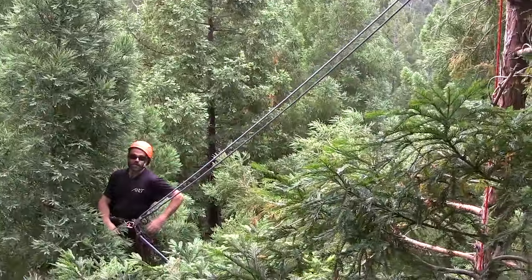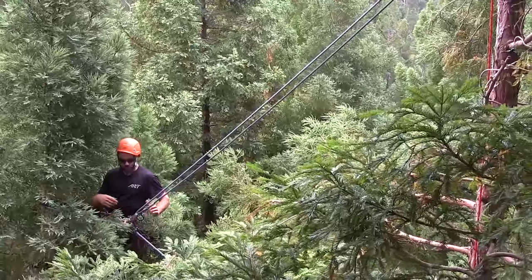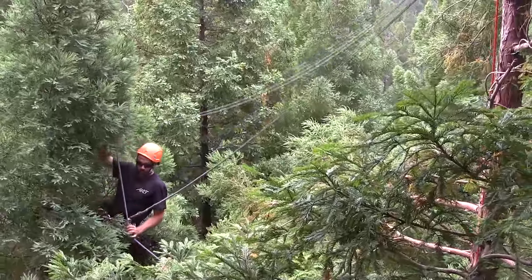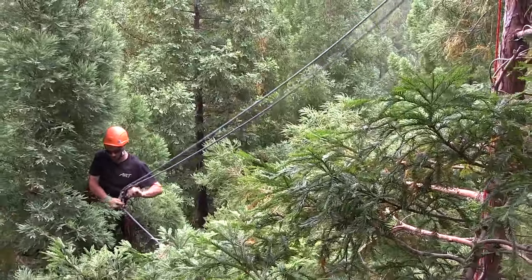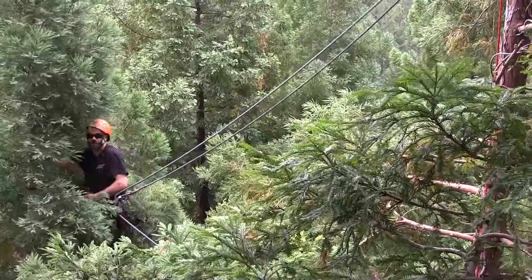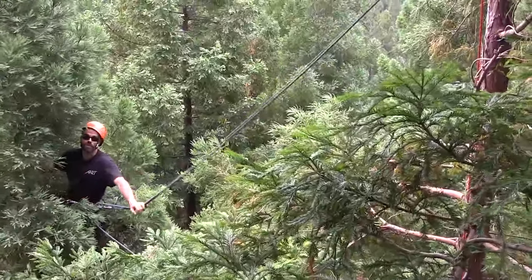The locking function of the SpiderJack 3 can also be very useful when moving from tree to tree. In this situation, you can pull a bit of slack into the system, install the locking function, and that gives you the play to move around without being pulled back towards your original high point.